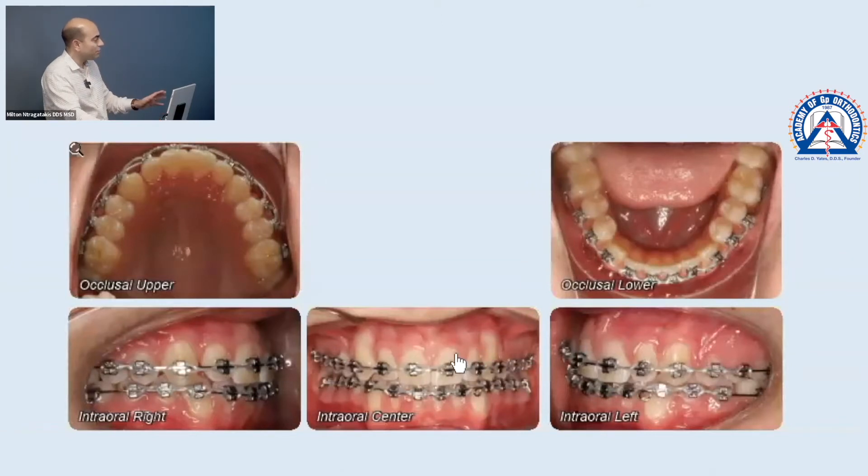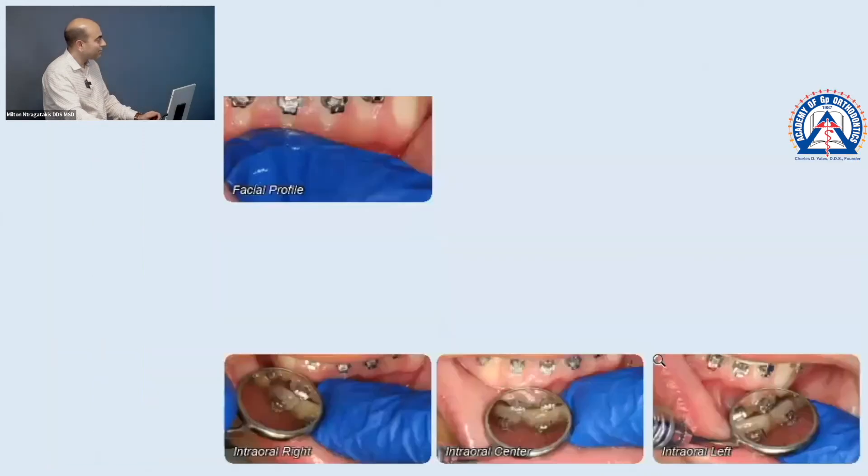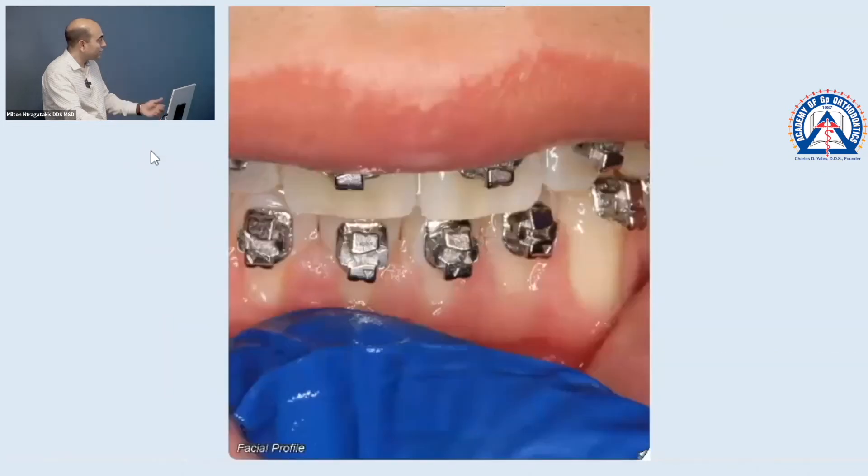So let's see what we did October 9th — this was the appointment before we see them today. We refed a power chain to tighten up all the contacts, and that's coming out of the realization that we do have overjet. And this is what I'm trying to show with the pictures here.